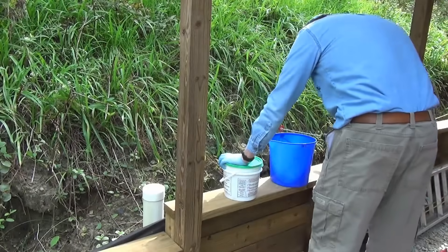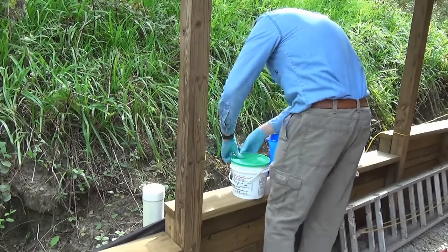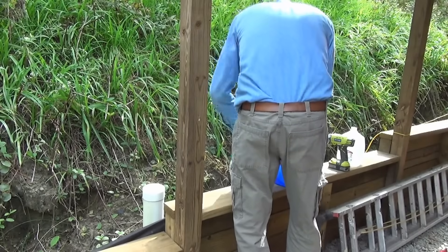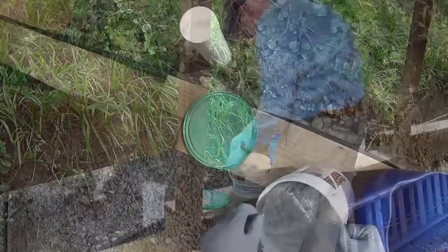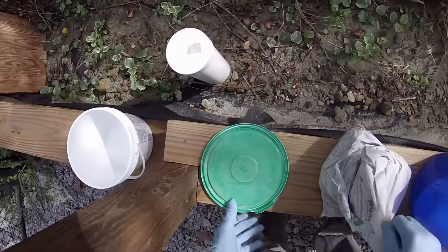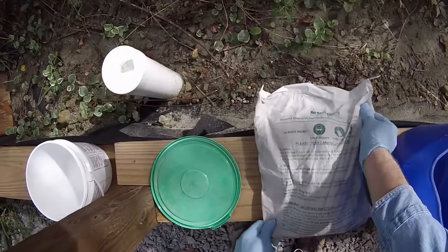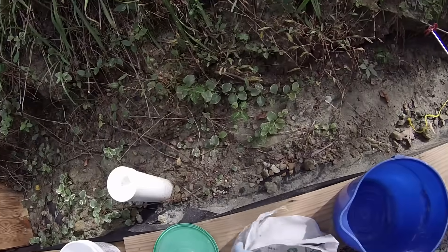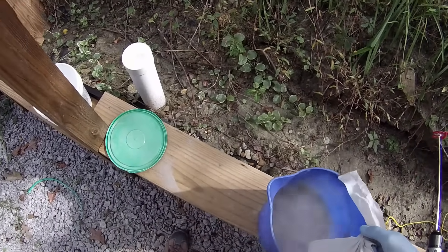I don't have video of the mixing from this time, but I have some from a more recent project to show you how it's done — just a summary of the instructions, but you should read the full instructions before using the product. Dexpan is available in three temperature ranges, so make sure you get the right kind for your weather. I used Dexpan 2, the 50 to 77 degree Fahrenheit version, since this was done in the fall. The instructions say to mix 0.4 gallons of cold water with one 11-pound bag of Dexpan in a bucket, mixed to a slurry that's easily poured — a drill with a paddle mixer works well for this.